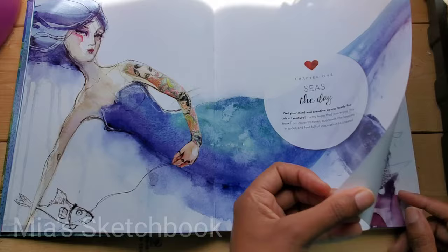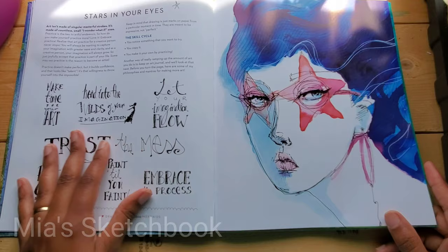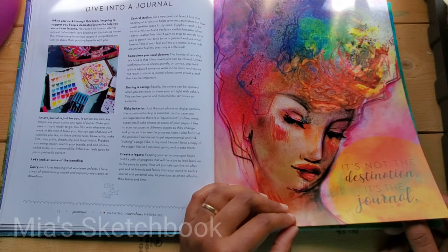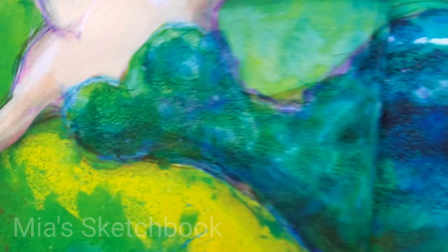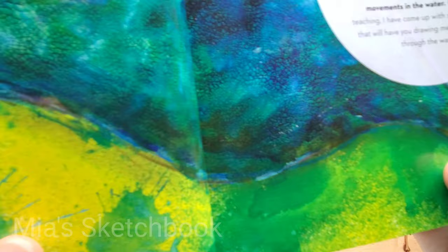Chapter one: Sees the Day. So this first portion is more like a "you can do it" type of stuff — dive into a journal, just encouragement to make art. And I want to put this up close so you guys can see. But look at the texture on the mermaid — it's kind of blurry but I love the texture on her tail, it looks 3D.